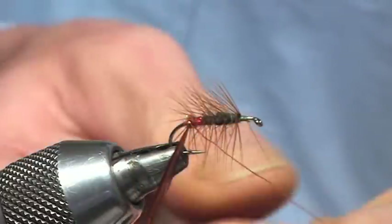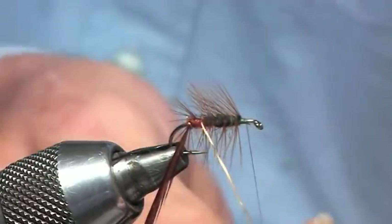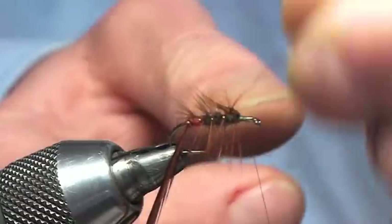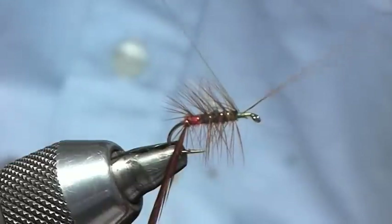Catch him in and coming up four turns of the wire, catch that on.